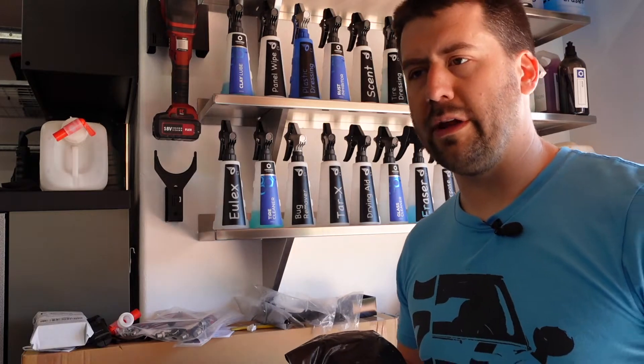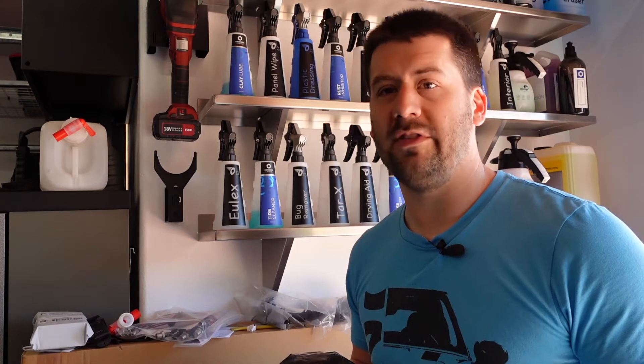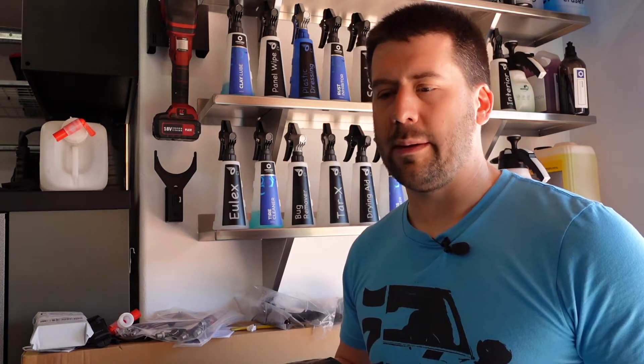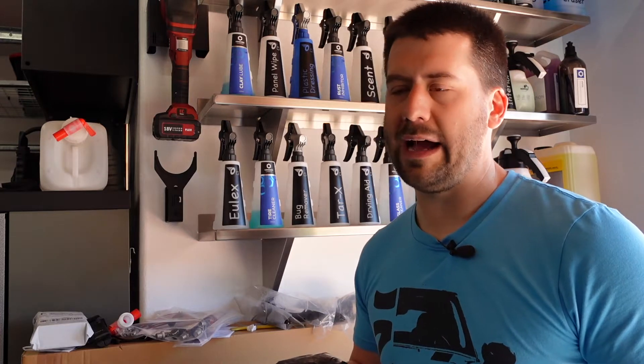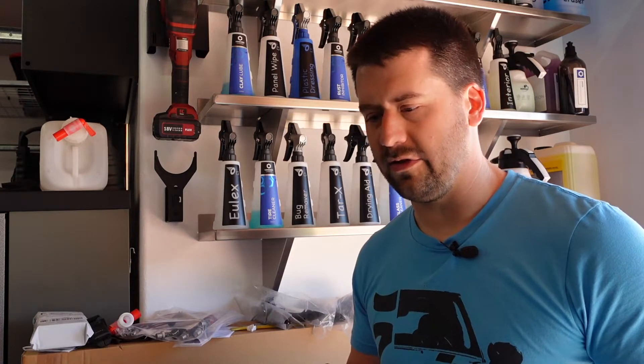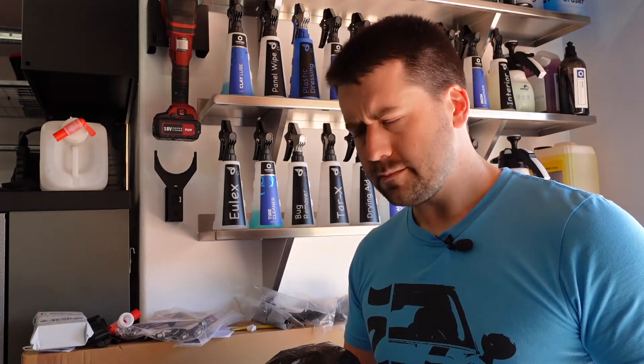If you've been watching the channel for any length of time, you'll know that I swapped out all of my Snap-on tools for Tekton tools — and by all of them, I really mean my sockets. I had a bunch of Snap-on sockets, ratchets, and extensions. I kept the ratchets and extensions because I think they're superior to the Tekton ones, but I did get a ton of Tekton sockets and their organization system, which has really improved the organization inside my garage.